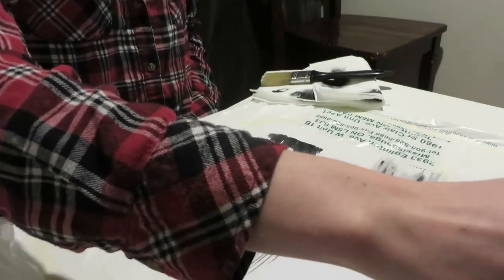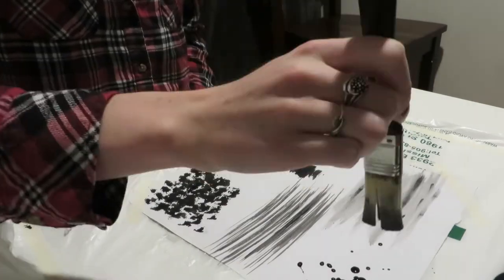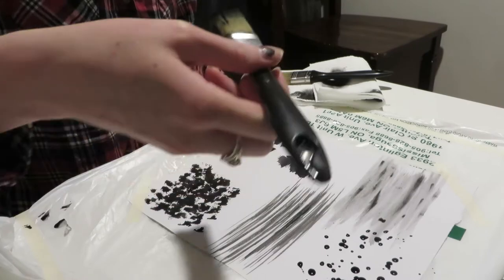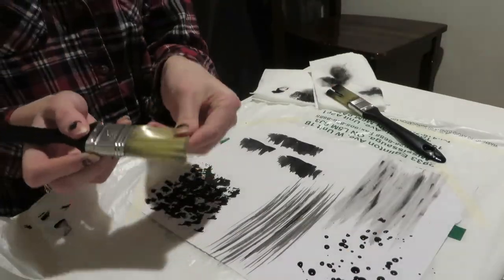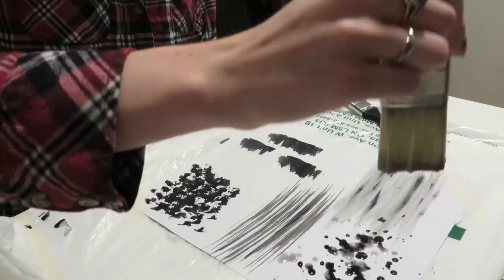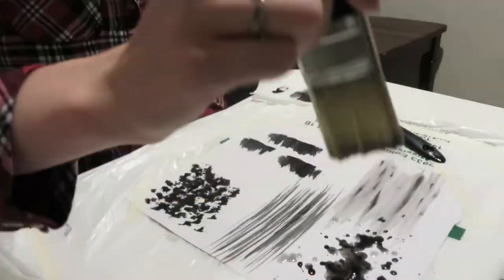Next, you're going to need quite a bit of water on your brush just to get this droplets effect. Depending on the size of the droplets and how much water is on your page, you just have to add more water as you go.